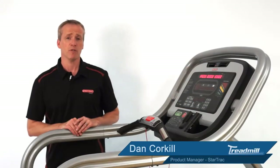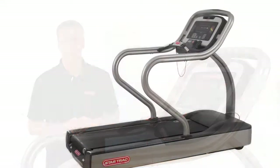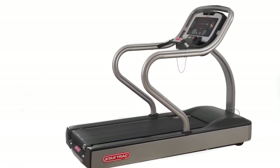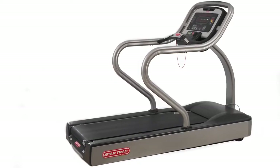I'd like to take the time to introduce you to some of the key features of the Star Trek E-TRX treadmill. All of the E-Series treadmills at Star Trek feature an aluminum frame which is lighter than steel and also helps to resist it against corrosion.